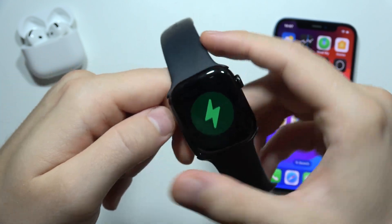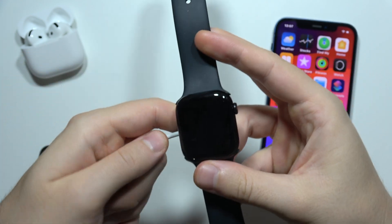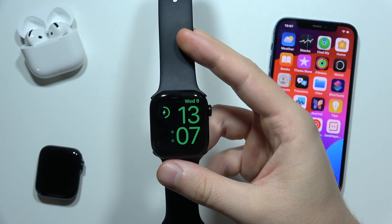So these are all the signs to tell if your Apple Watch Series 10 is charging. Thanks for watching.